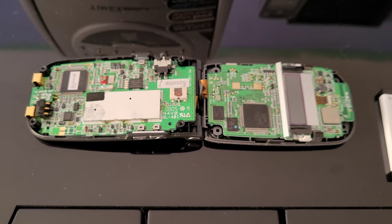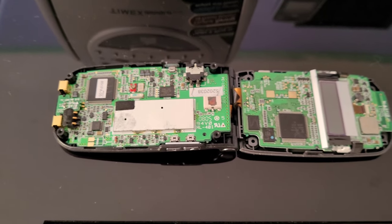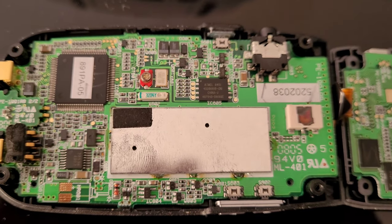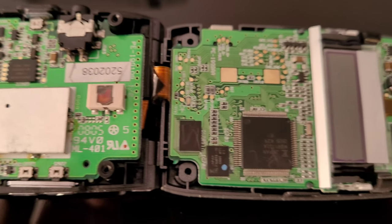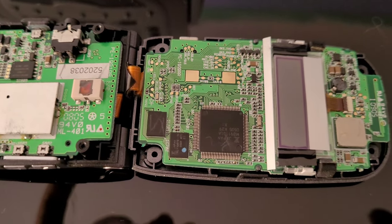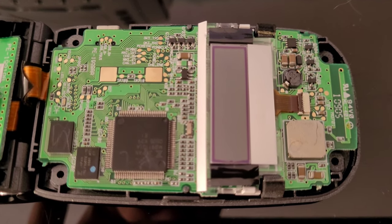Here's an inside view of this Uniden flip-style home phone before I tear into it and show you what the problem is. Here you can see the transceiver and charging section of it, with a nice big shield there. There's the ribbon cable sandwiched in between this hinge mechanism right in there, and then it connects to the processing and display board.